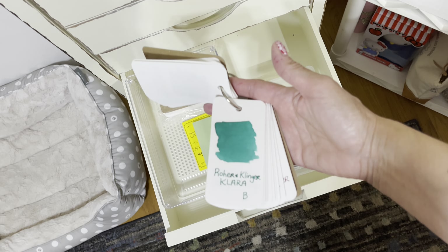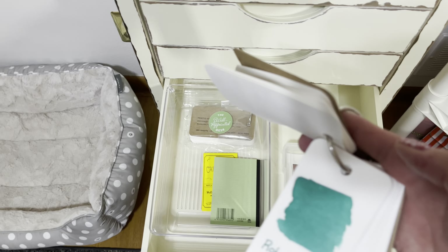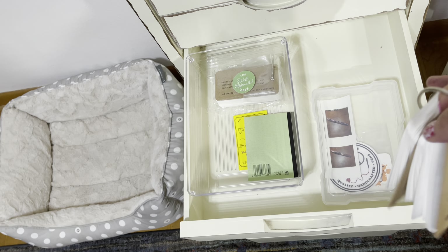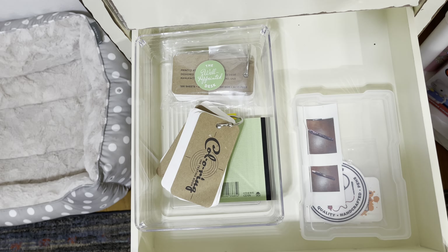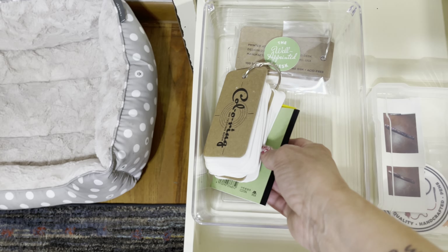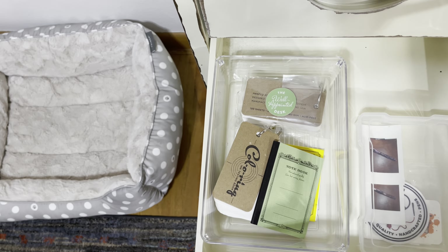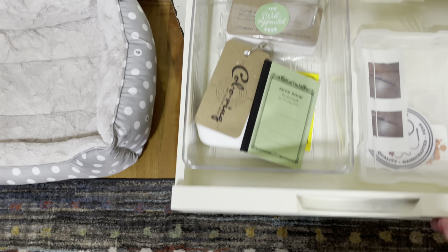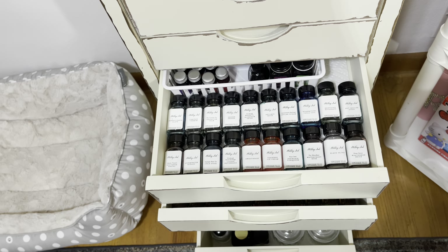This is a way that I swatch my inks in a different format than the color ring. Then there are some fountain pen friendly notebooks — I'm just trying to keep everything contained. Since I don't really have a use for this drawer otherwise, we're getting into the inks!